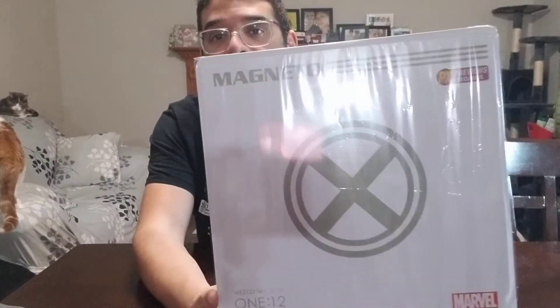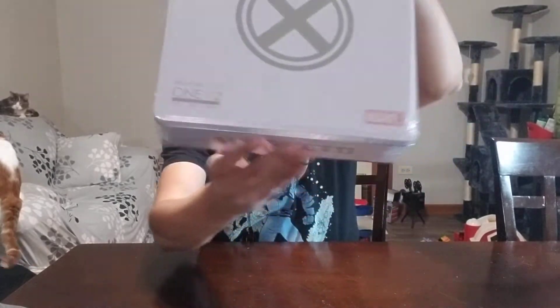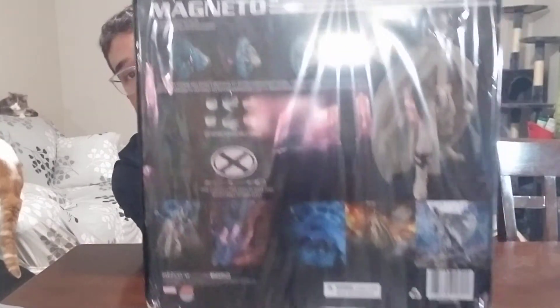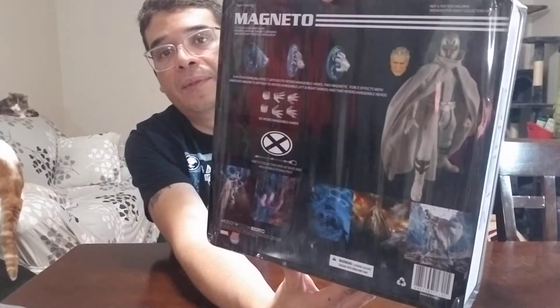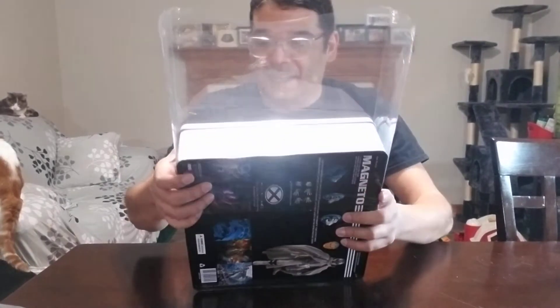This comes in one of the metal tins, which is pretty cool. It's got a big ol' X because this is from when Magneto was a good guy during the Bendis run. It's got Magneto on the side, and the Mezco One:12 Collective logo on the back. We got some glare but there's a Magneto image on the back with the accessories listed.